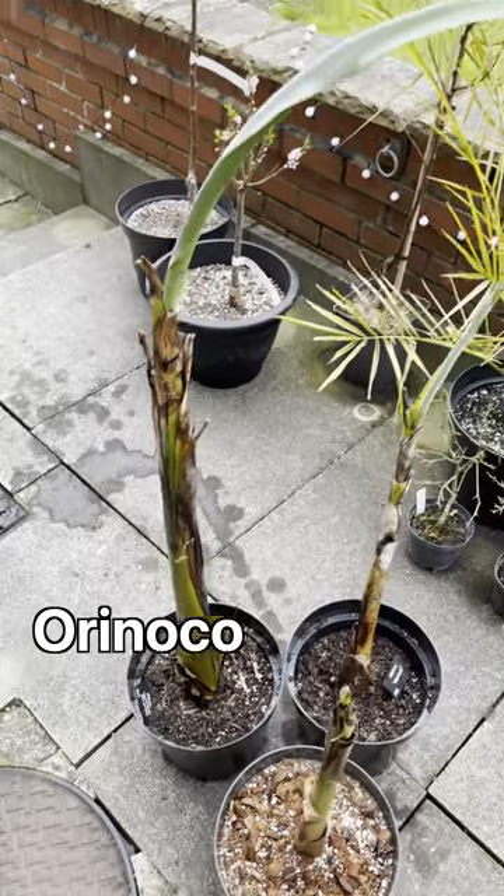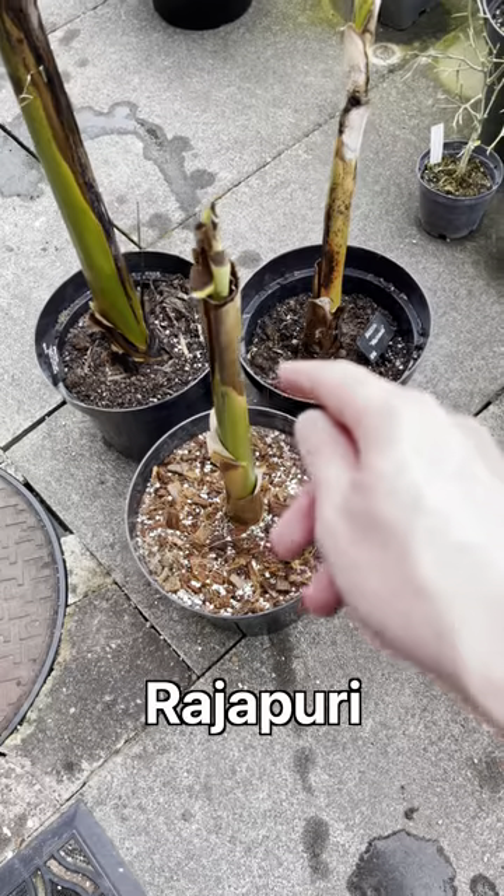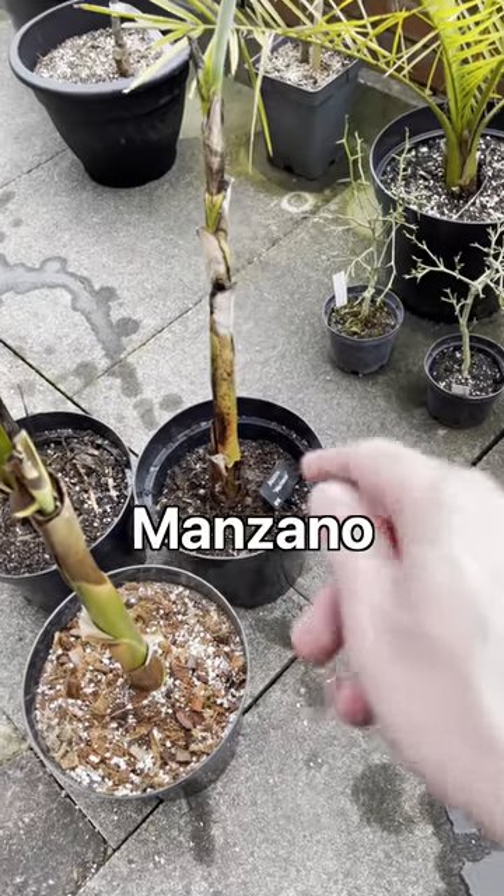This one at the back is the Musa Orinoco. This one at the front is Rajapuri. And this one here is Mandana.